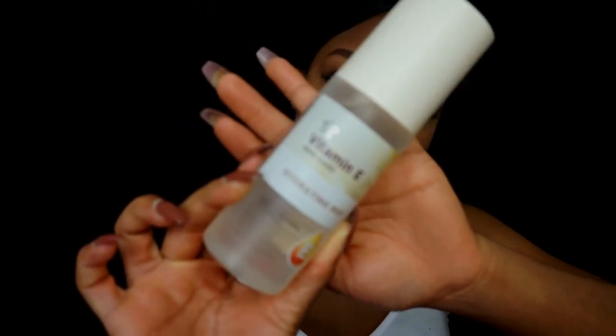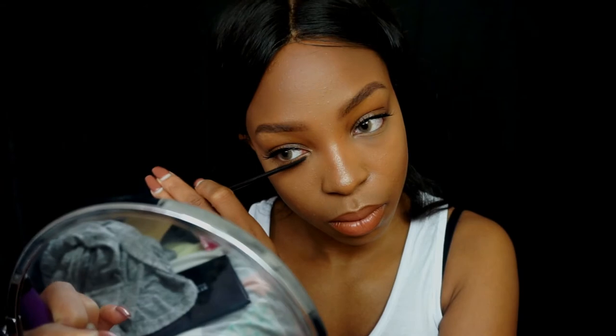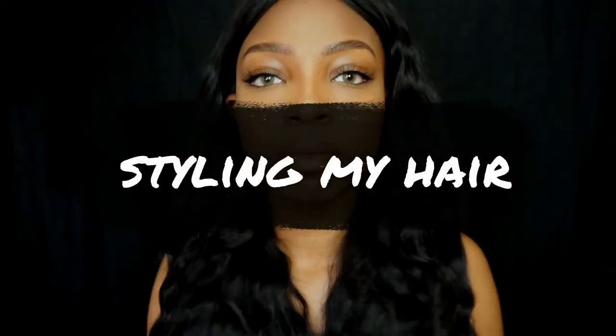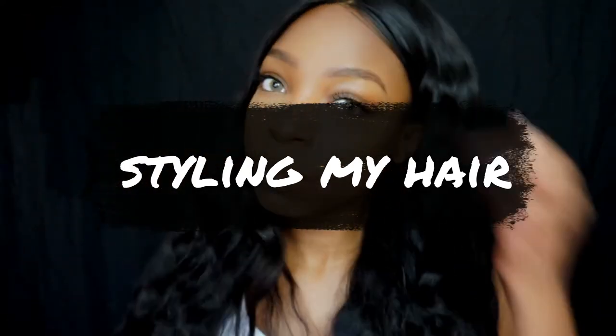I'm taking my Superdrug hydrating mist and setting my face — it's really good, really affordable, and makes my makeup last most of the day. Waiting for that to dry — that glow is so nice though. I'm also applying mascara to my bottom lashes because they need a little bit of help.